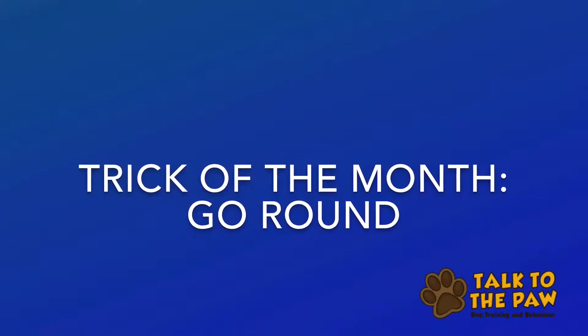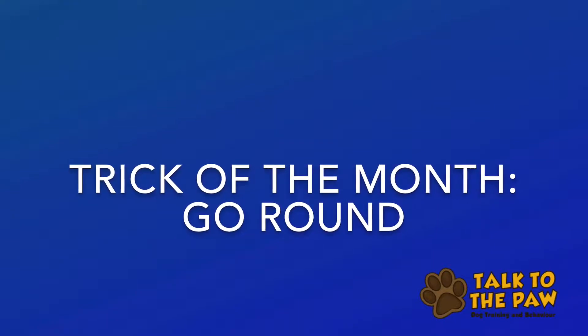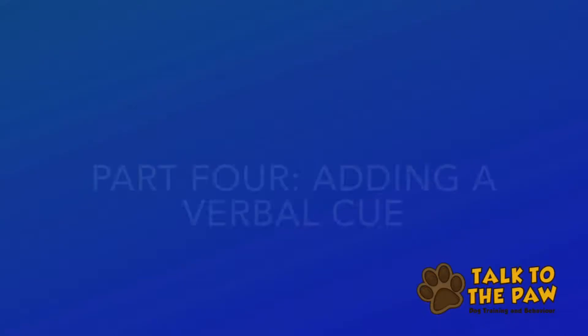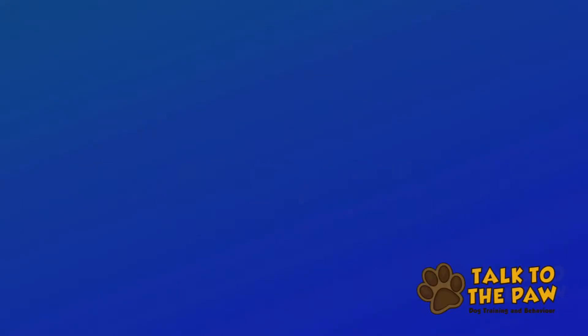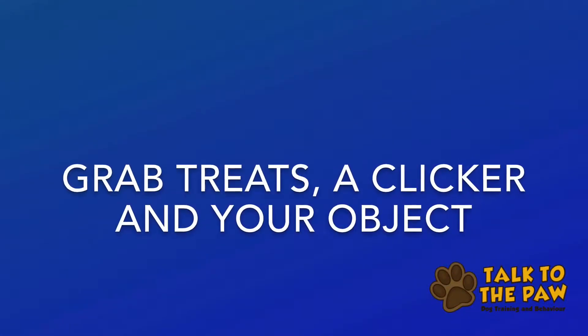It's trick of the month Tuesday and we've been training GoRound. We're now ready to add a verbal cue. So grab your treats, an object, and your clicker and let's get started.